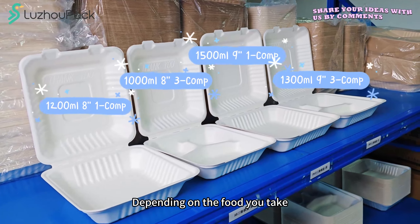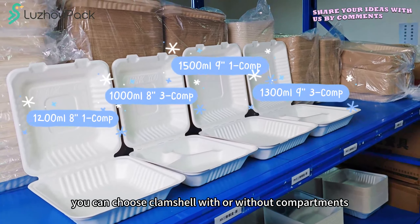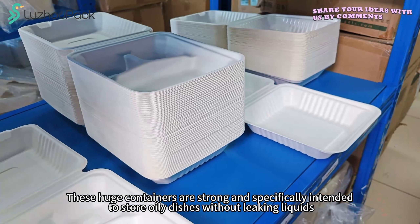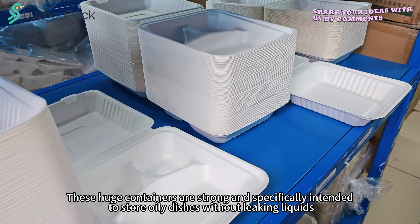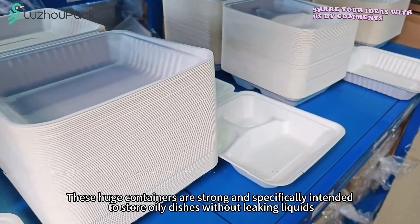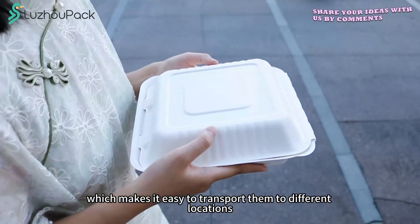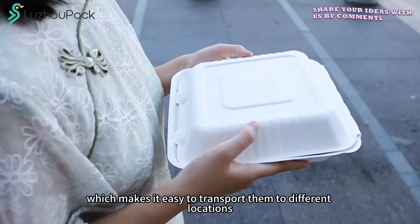Depending on the food you take, you can choose a clung shot with or without compartments. They are easy to lock, strong, and specifically intended to store oily dishes without leaking liquids. These disposable containers are lightweight, which makes it easy to transport them to different locations.